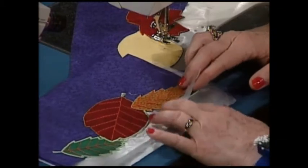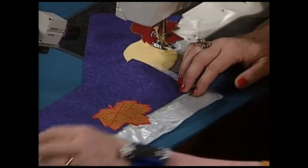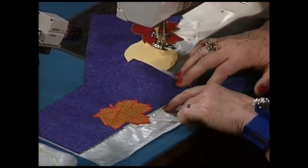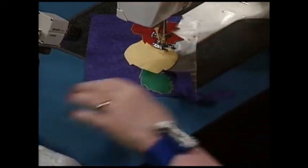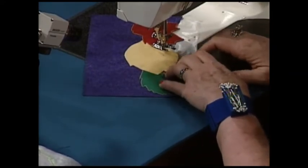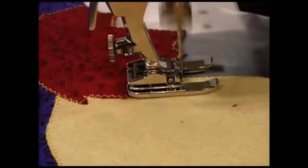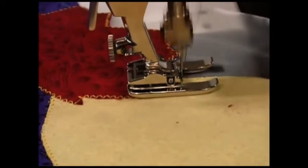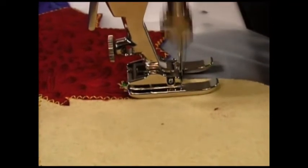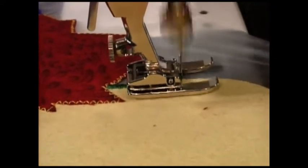Put your water-soluble stabilizer underneath, do your heavy applique, then trim it away. On the part that does not have the piece that sticks down, simply do a straight applique. I'm going to do a little bit of the applique for you now — I'm using green so you can see it, but normally I'd use yellow. The width needs to be wide enough to go over the edge, and be sure that you stitch off onto the water-soluble stabilizer. You've absolutely got to get off the edge of your design.